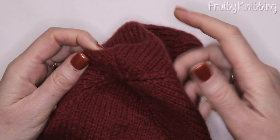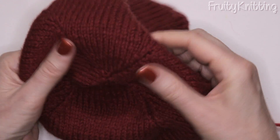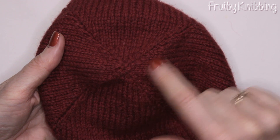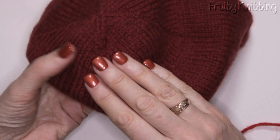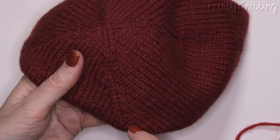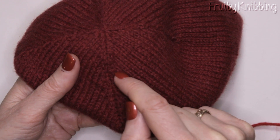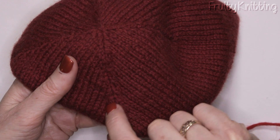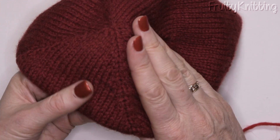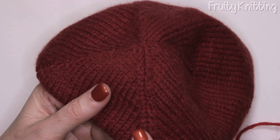Here we have a hat — just a very simple stocking stitch hat — and you can see the darts at the top with the decrease lines. On one side you can see the stitches slanting to the left — that's an SSK — and on the other side the stitches are slanting to the right — that's a knit two together. So they pair together often in patterns.